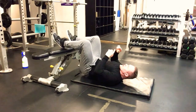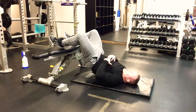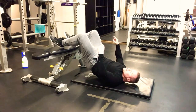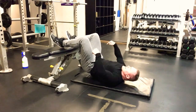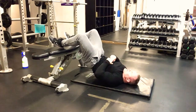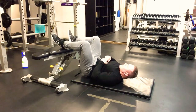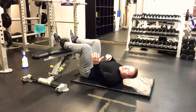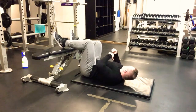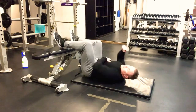Push those toes down and push into the bench nice and slow, elevating and squeezing, pushing the feet into the bench, then slowly coming back down. Push in as hard as you can to activate the hamstrings — nice and high, hold, slow on the way down. We're doing 40 seconds for this one.